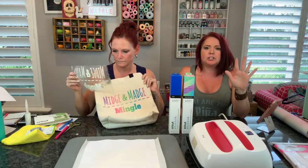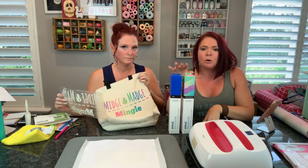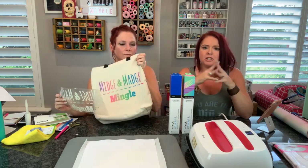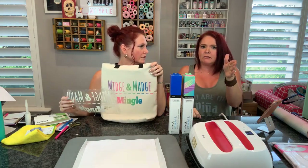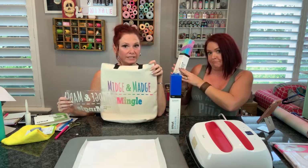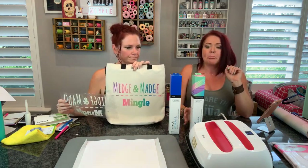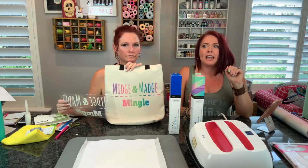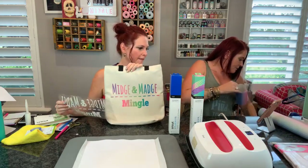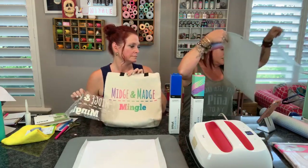Very quickly, if you're just joining us - when you create in Design Space, make sure you do everything like you normally do. When you go to cut, make sure that you turn on the mirror image setting. Make sure you click on infusible ink transfer sheet as your material. Then you want to make sure that you place it face up, color up. I'm going to show you because it's so important - you don't want to cut anything wrong. You want to use every square inch of this business.